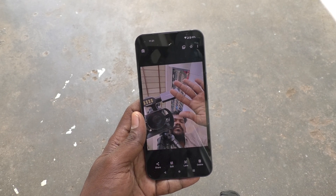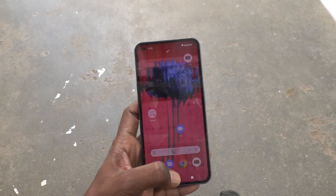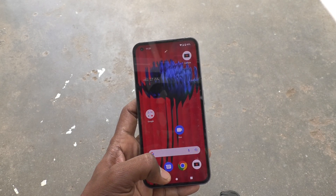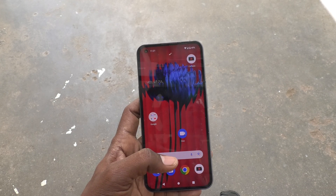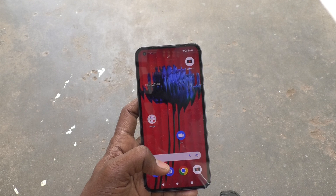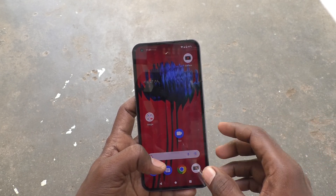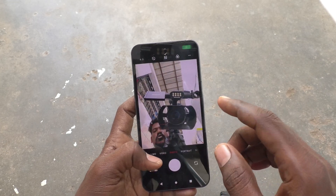When you are shooting a video while eating with your right hand, it will be very useful to show that you are eating with your right hand. Otherwise in the video it will show like you are eating with your left hand, which looks wrong. So if you want the correct hand shown in videos and photos, you need to turn off that setting.